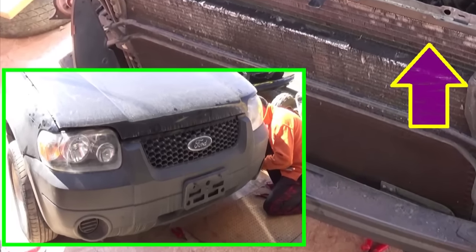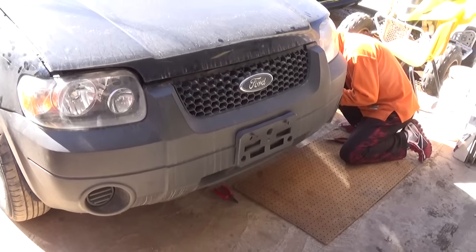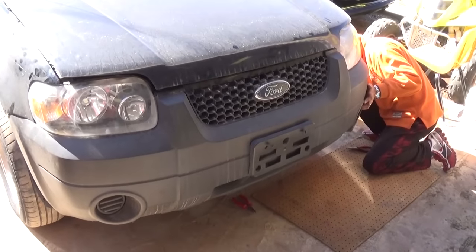Hey guys, welcome back to World Mechanics. Today we're going to show you how to remove and replace the radiator on a Ford Escape for generations. Don't forget to subscribe for one new video every day.